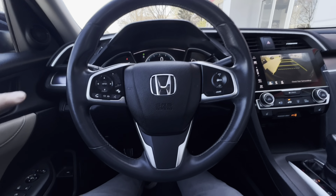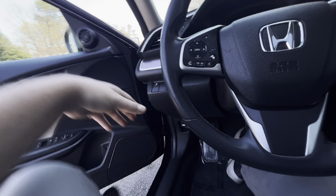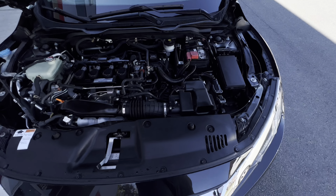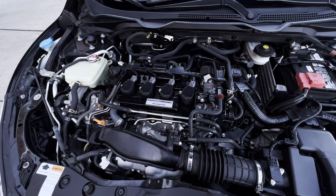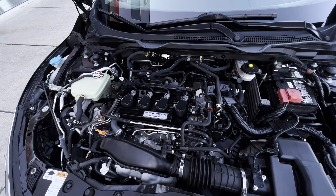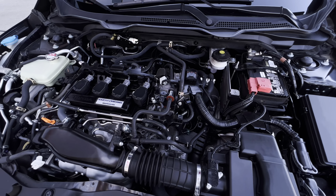Let's go ahead and pop the hood and let you listen to the engine. Engine sounds great — whoever owned the car before definitely took care of it, and you can definitely hear how this engine sounds. That's exactly how you want a Honda Civic to sound. For those of you who are not familiar, this is exactly what they sound like — it's a nice sounding, clean engine.